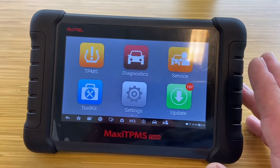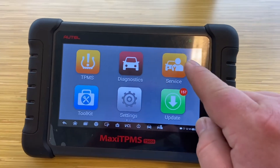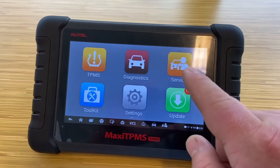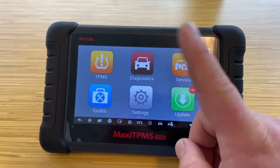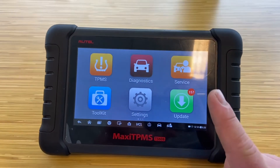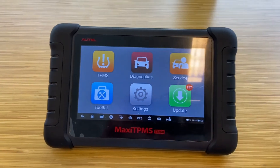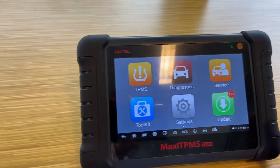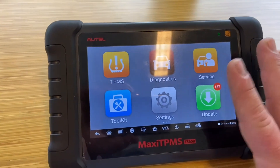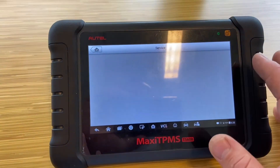As you can see, the TPMS diagnose and service section is now empty because I did a factory reset. I didn't realize that all the information would be lost — that's why I'm telling you not to do a factory reset. All the information gets deleted, even if the software update is expired. You can keep using the tool, but now I got in trouble because I did that factory reset.